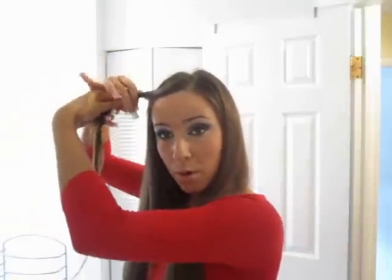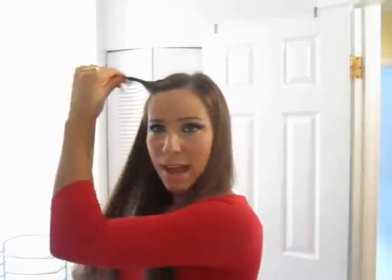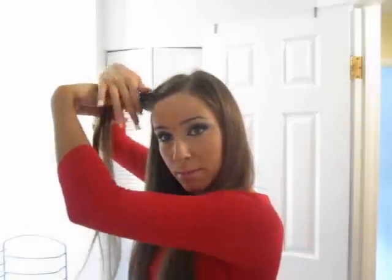Twist that some more, grab another little hair next to it. The only technique I could say maybe you could try is as you're picking up the hairs, pick up ones under the piece and then over the piece — under, over, whatever. But it really doesn't matter, don't stress about it. Just twist that and pick up hairs, it's super simple, just pick up hair and add it into the twist.